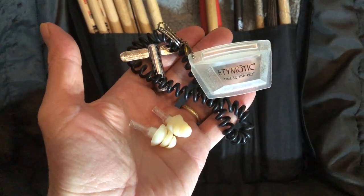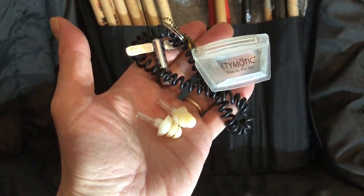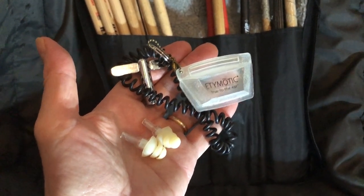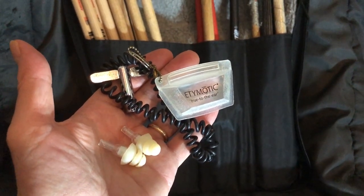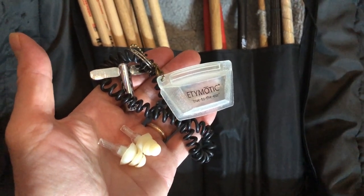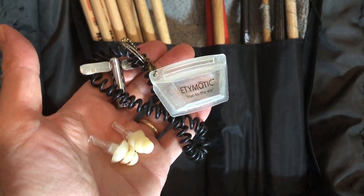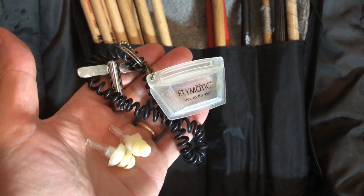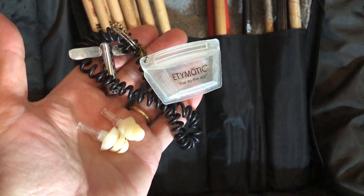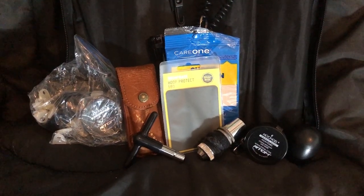Something else I keep in my stick bag is a pair of earplugs. These don't fully stop the sound — they reduce the upper-end frequency so it's not quite as loud. I've been wearing them probably since the early 90s and I think I still have some decent hearing left. I recommend that if you play music, get comfortable wearing earplugs similar to these. You'll be happy you did later in life.